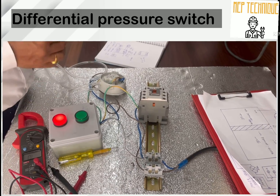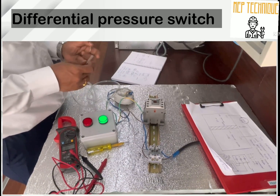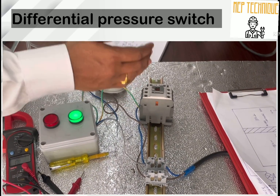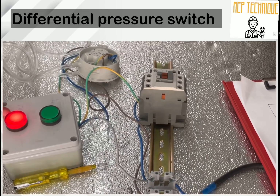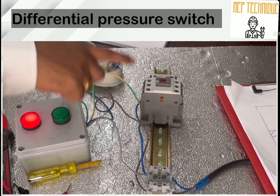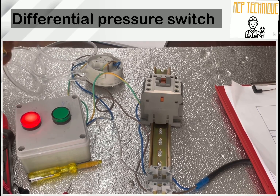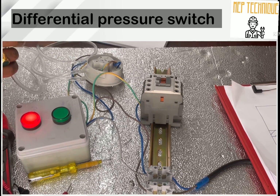I am again applying pressure from the negative side. Because of the pressure difference, my contactor got ON. When I release it, you can see the trip indication lamp comes on and the contactor turns off. That is how a DPS works. We have discussed the electrical connection and the working principle of the Differential Pressure Switch. Thank you very much.